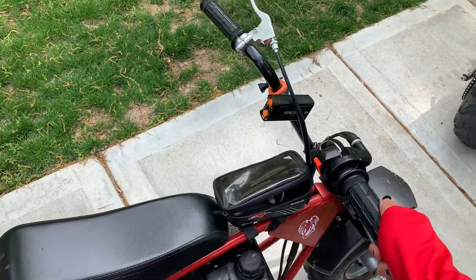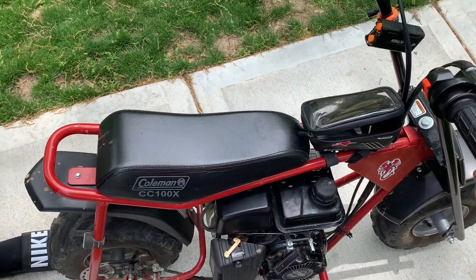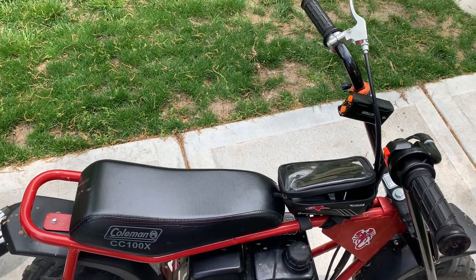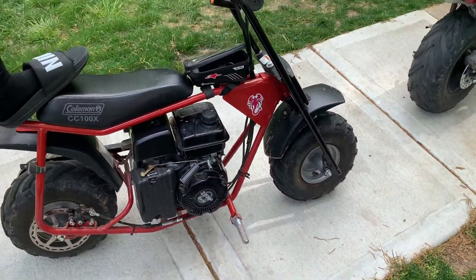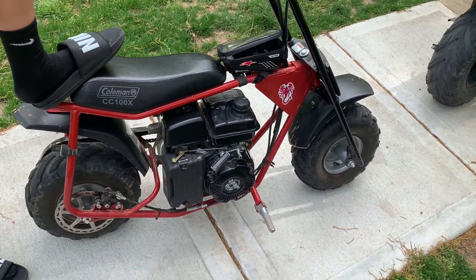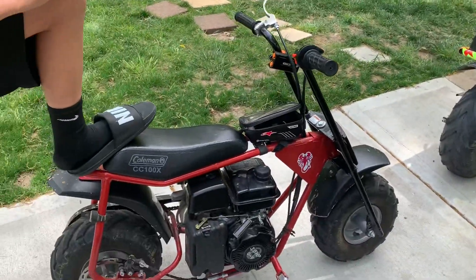If you're going to be taking this thing off-road, it'll do okay, but the chain might pop off a couple times. It did it two times — once for me and once when we were on the trail. Overall it's a good minibike. I recommend it, but if you have enough money, get the 200s if you're going to go off-road.